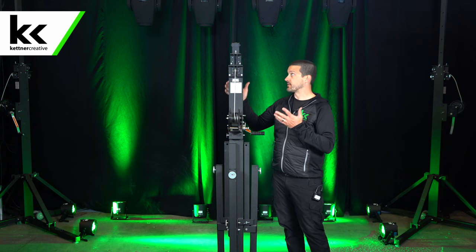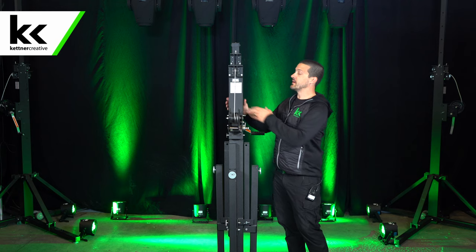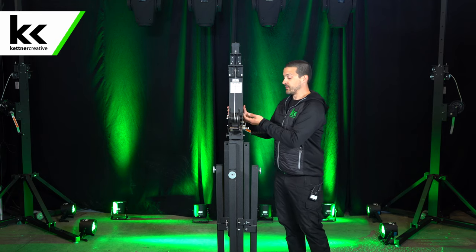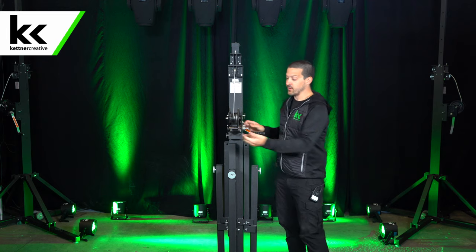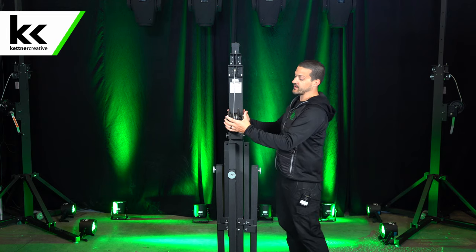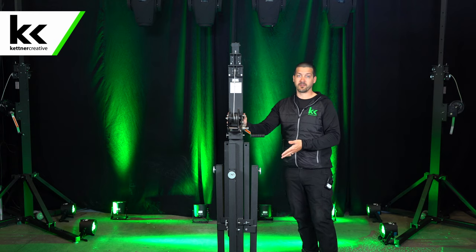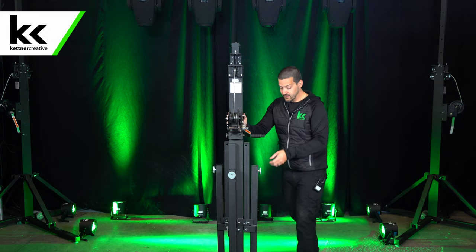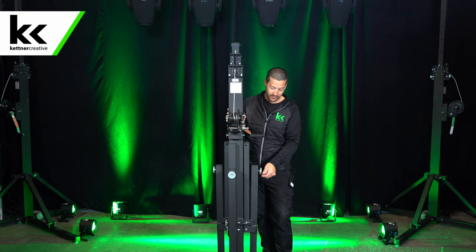Just looking at it here, there are two different sections that telescope out of the main section, so you crank it up. All the pins and hardware are stored on it, and there is no latch — the braking is all built into the mechanism itself. To get started we need to put the feet down and level it. You level it by unscrewing these feet here.